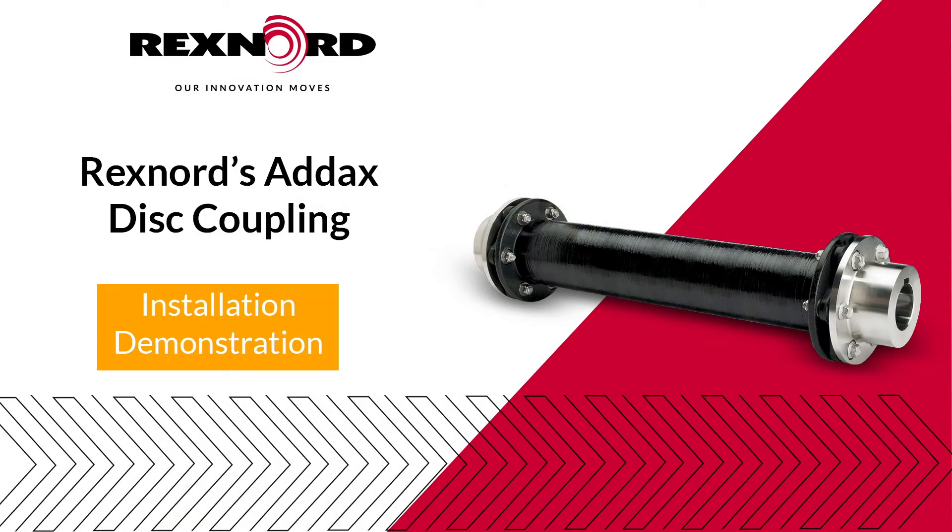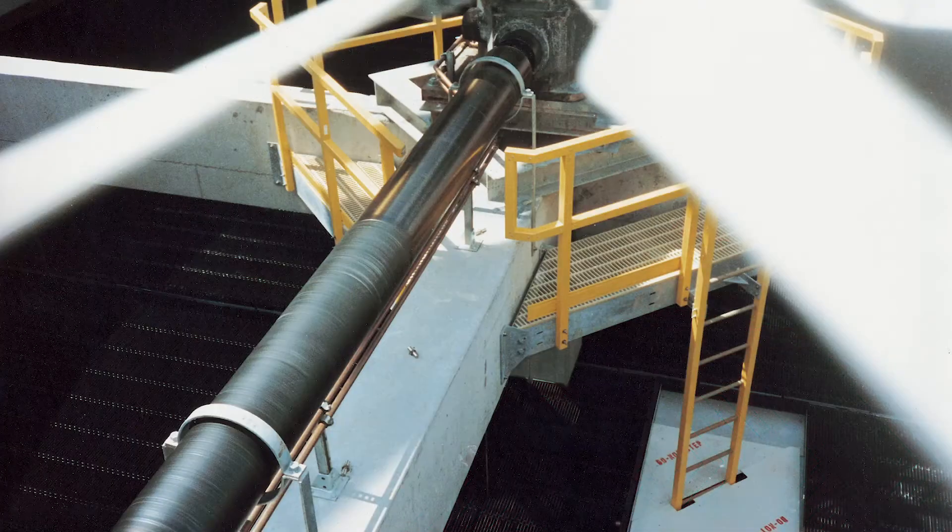Hello, and welcome to the Addix Composite Couplings installation video. When installed and maintained properly, Addix Composite Couplings will provide years of reliable operation and performance.